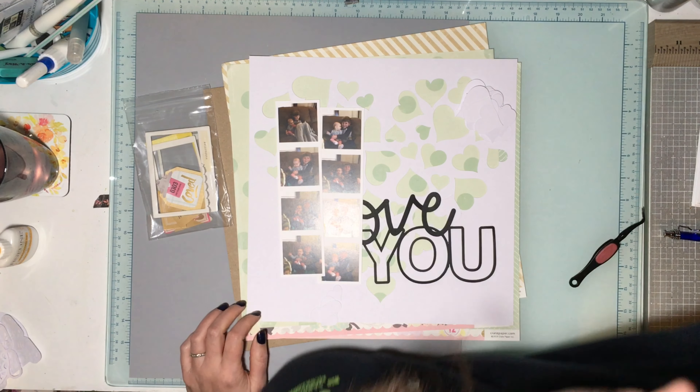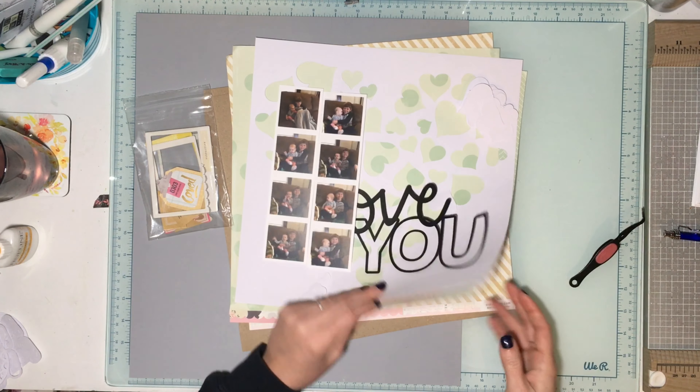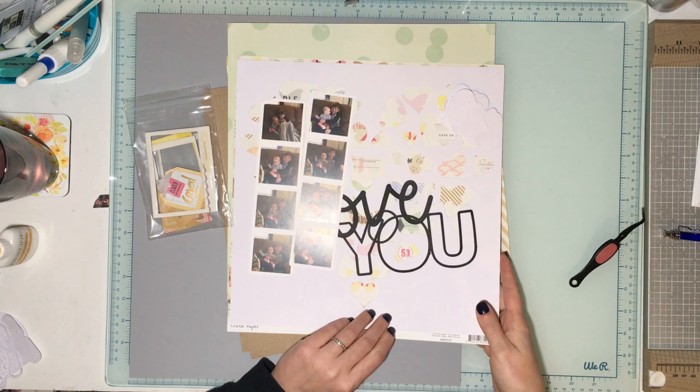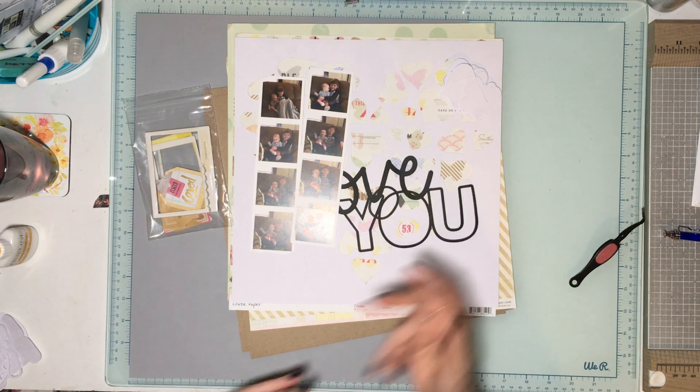I kind of want to play with some of the frames and things in this kit as well. That's kind of my plan — I know it's not the best plan, it seems very unplanned. But yeah, that is what I'm thinking so far, so let's get started!